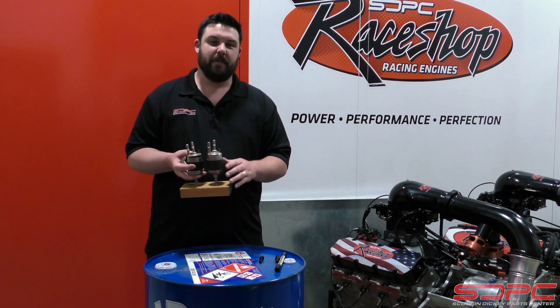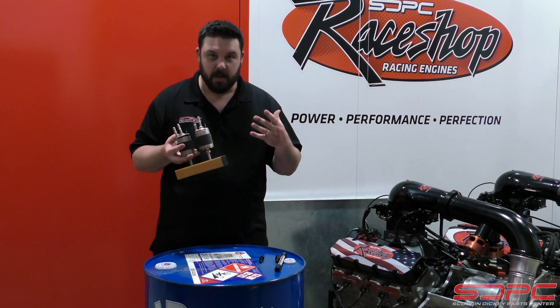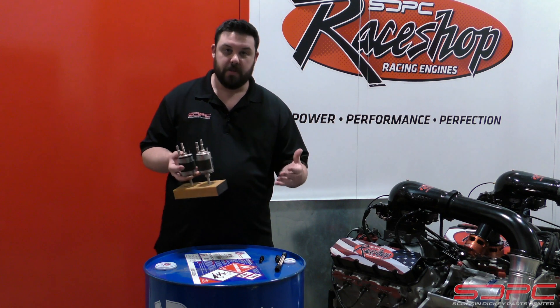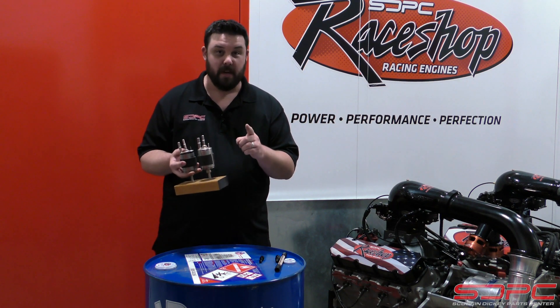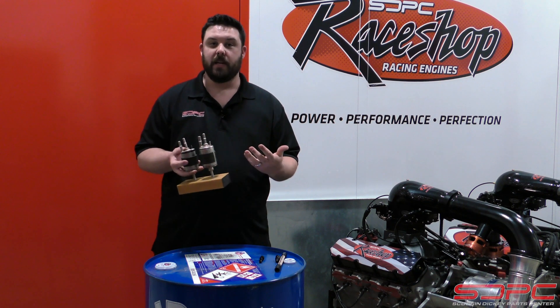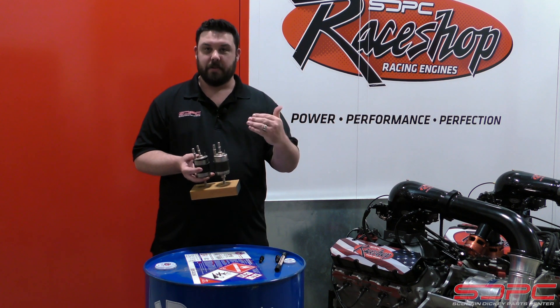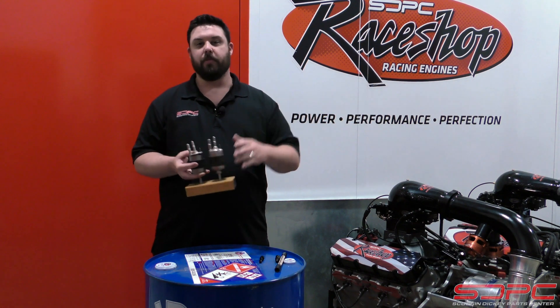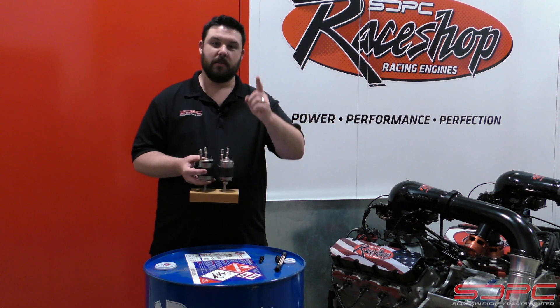If you would, please give us a like, a subscribe, and a share. We're going to be doing a whole lot more tech videos answering and addressing all your questions, comments, and concerns. If you have any more questions, please use the comment section below — we would like to hear what answers you need for your project car. Once again, we really appreciate you guys stopping by. See you next time.